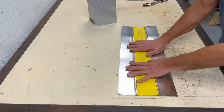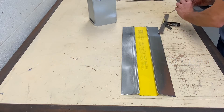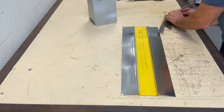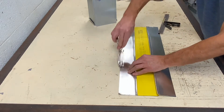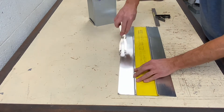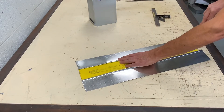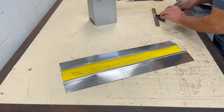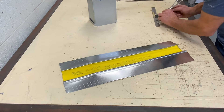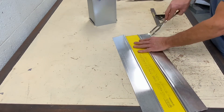Now that you have cut to the proper length, go ahead and scribe your connectors and seams. I am now scribing for S&Drive connectors on both ends. This is the inch and a half lap seam.